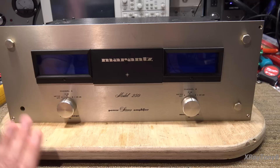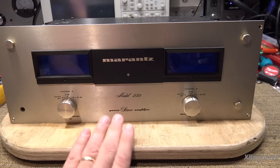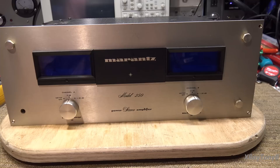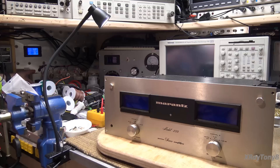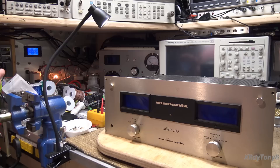I have this set up on the dim bulb tester with a very low wattage bulb because we don't know what's wrong. I was told it has a problem like a shorted channel. When we turn this on, we're going to see if we have any shorts. Most likely, unless it's the power supply that's shorted, it just won't come out of protect mode. These are enormous capacitors in here, so it doesn't surprise me that the tiny bulb lit up so brightly. It has dimmed down, and that tells me the filter capacitors are charging.